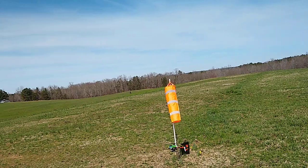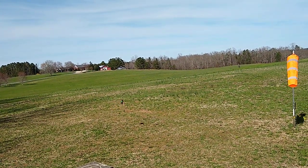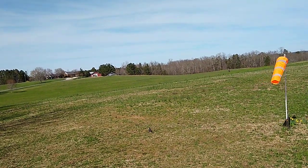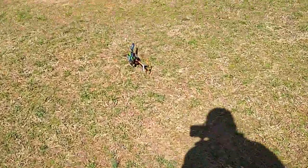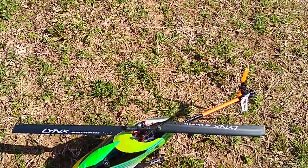I want to back up where y'all guys can see this. It's hard to tell in the video but it definitely floats now when you hit off the throttle hold to land.